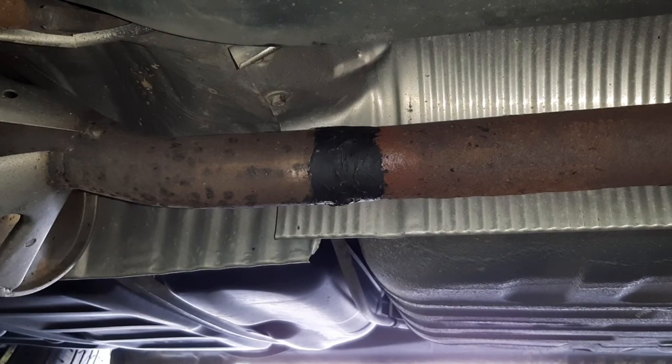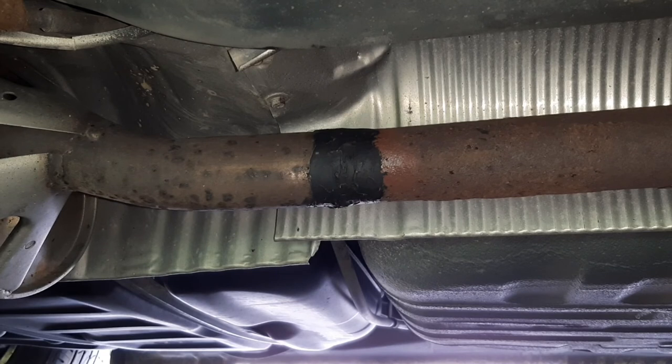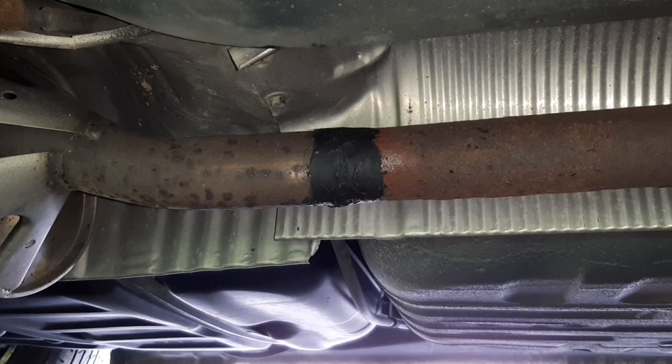Okay, driven just over 300 miles. It sounds like it fixed the little exhaust leak. I'm going to start it up and show you. The rustling sound is pretty much gone, so it served its purpose as a short-term fix.